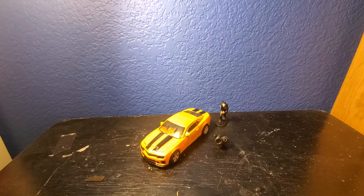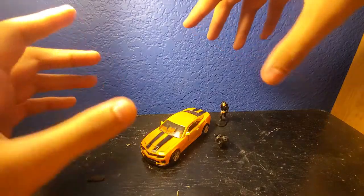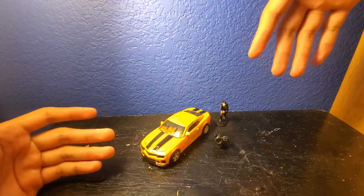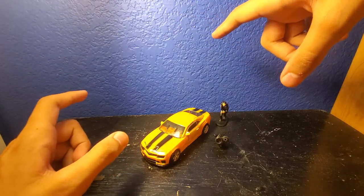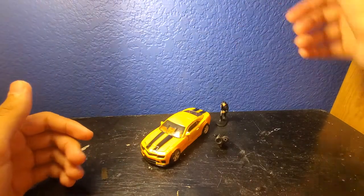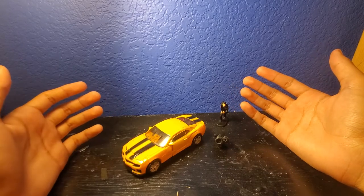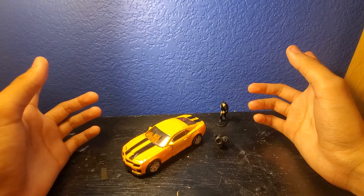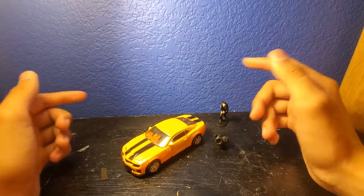Hey guys, welcome back to my channel. My name is Oscar and today the review that we're doing is kind of small, so I decided to go back to the little small desk with the lamp. Today we're going to be reviewing the Transformers Studio Series Deluxe Class 74, Bumblebee.